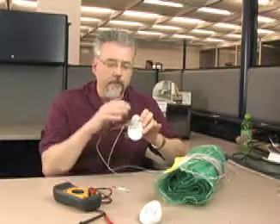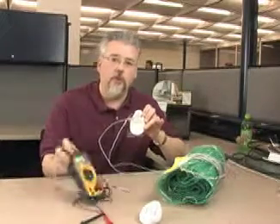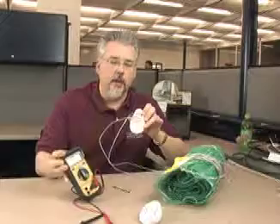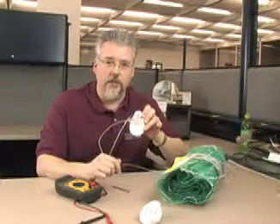Once you check the area and if it is not damaged, you'll want to take your ohm meter and get a reading on the mat itself, then reinstall the circuit check and continue on with your installation.